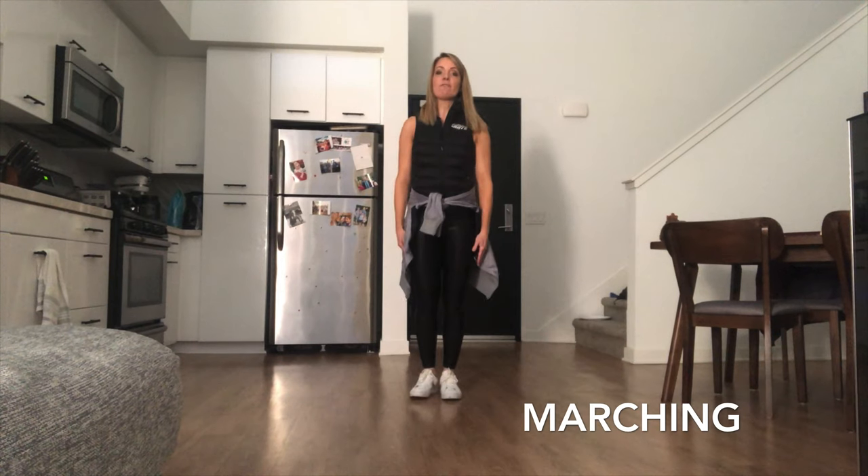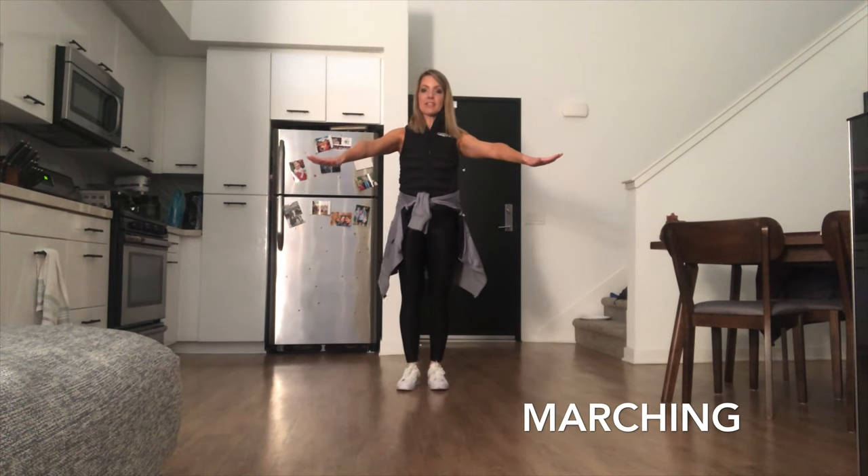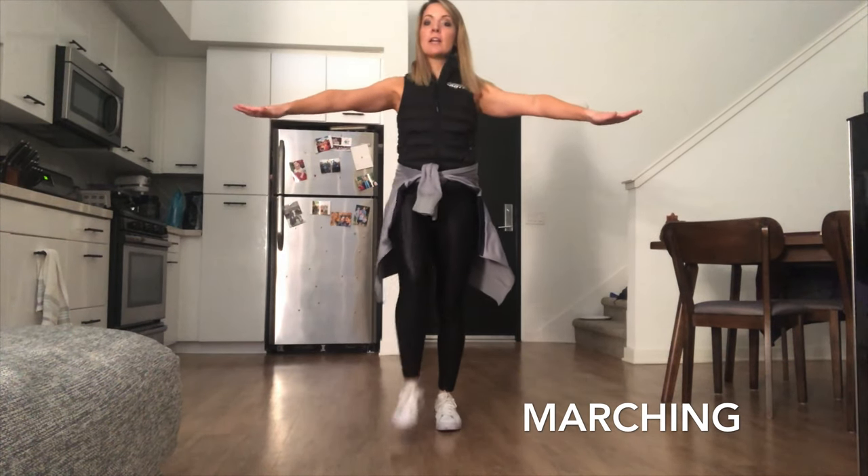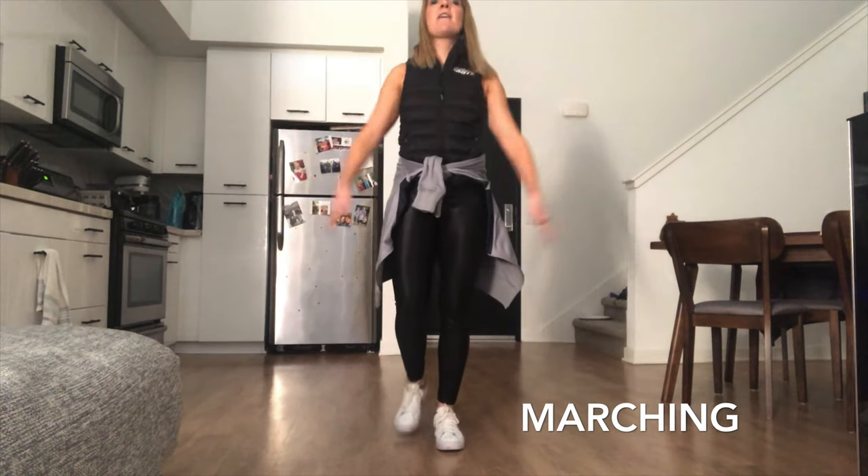The next skill is marching forward. Keep our hands in front on our magic table and we're just going to take our steps — I'm stomping, not trying to feel like I'm walking. Very good.